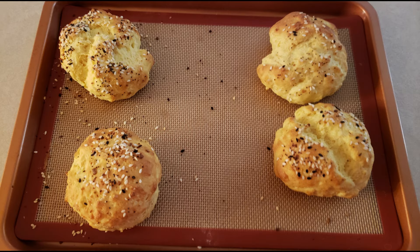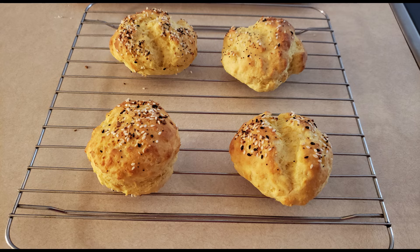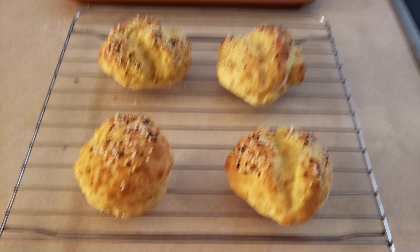After the biscuits are baked, remove them from the oven and allow them to cool in the pan for about five minutes. After five minutes, transfer the biscuits to a wire rack and allow them to cool completely before slicing them. When you're ready to use them, turn the biscuits on their side and cut them in half to create a top and a bottom.